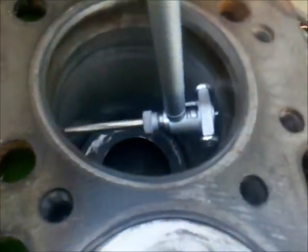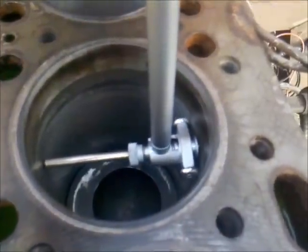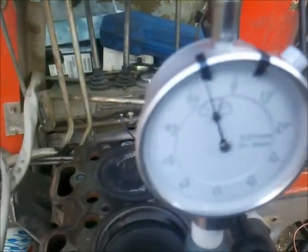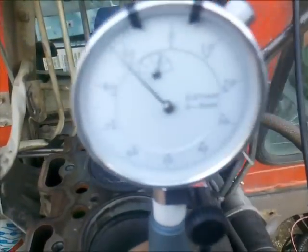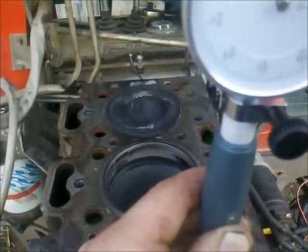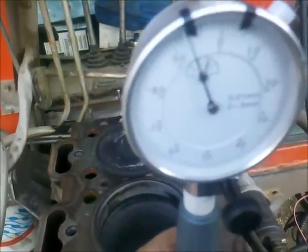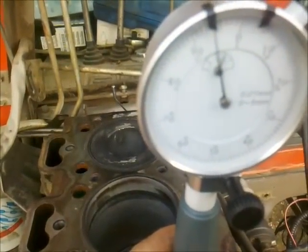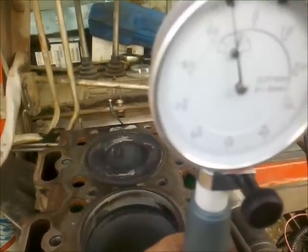I put the gauge in like that - it has two rollers which roll inside the bore. As you can see at zero is the size of a production liner, so we are actually 50 micrometers - 0.05 millimeters - away from a new production liner, and we could have 0.2 millimeters of wear. That means we have almost 150 micrometers of material still available to wear off.